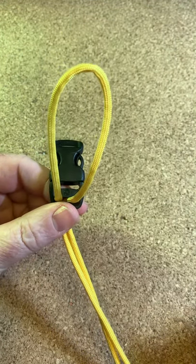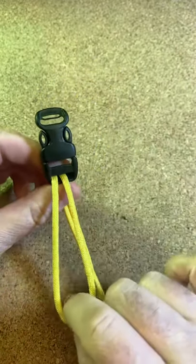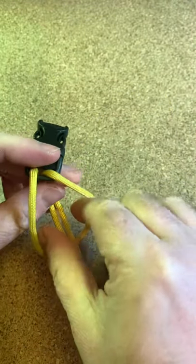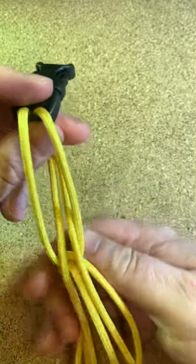Here's a quick tip for tying a cow's hitch on a buckle. As you can see, I've put the cord through the buckle. Now, instead of feeding the cord all the way through like this, which can be a pain if you've got a lot of cord...